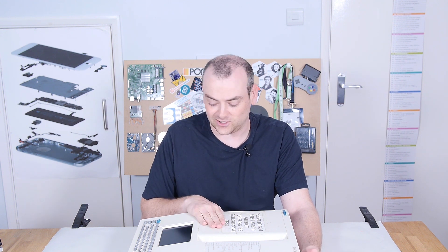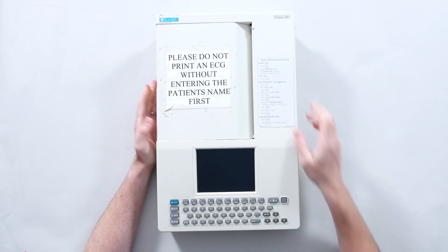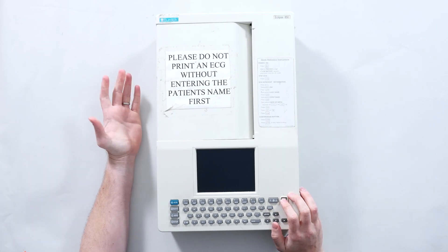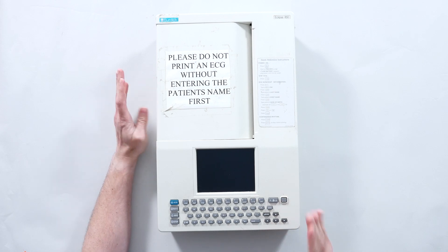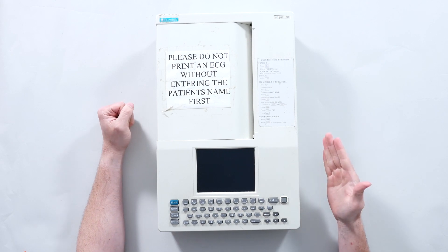This is an EKG, an electrocardiogram. This particular one is a Burdick Eclipse 850, which hails from 1997. I thought it would be really interesting to see how different a medical device — something that gets attached to a person — is to any other electronics we've looked at.